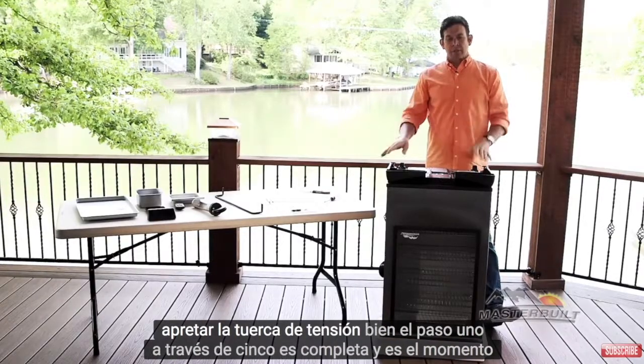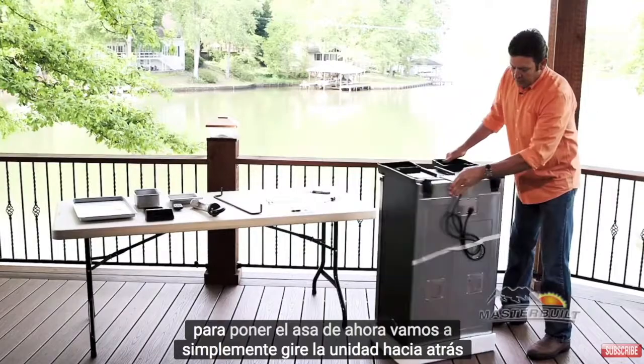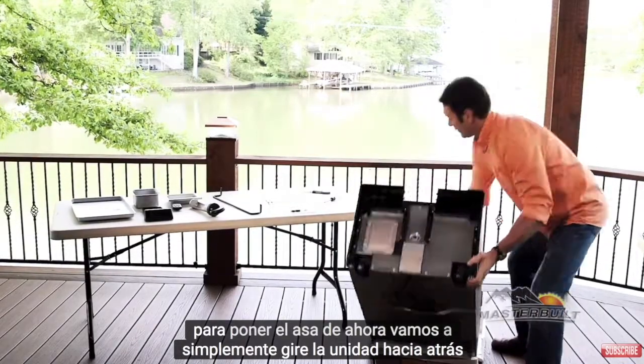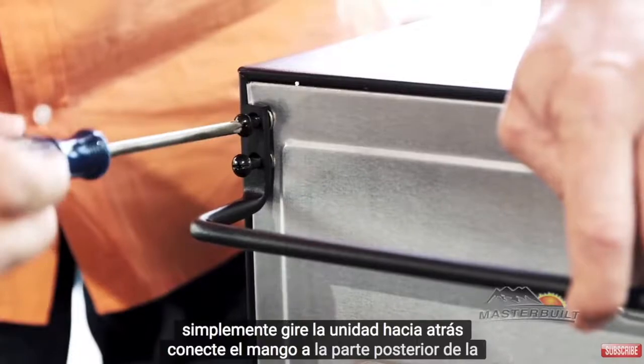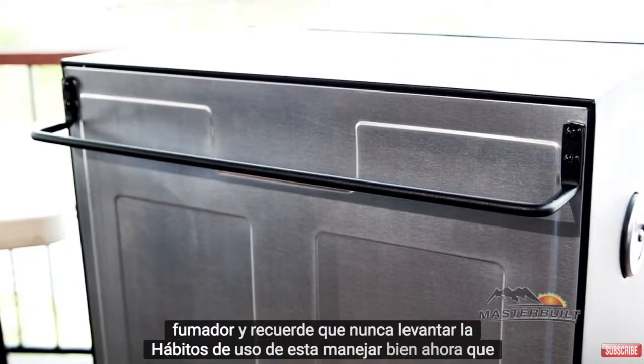Steps one through five are complete and it's time to put the handle on. Now we're going to simply turn the unit back over. Attach the handle to the back of the smoker, and remember — never lift the smoker using this handle.